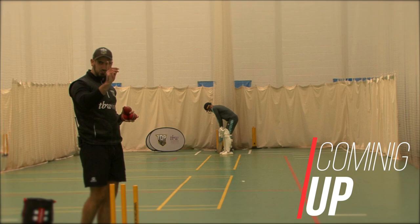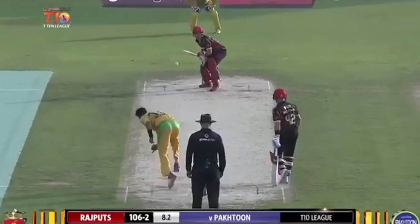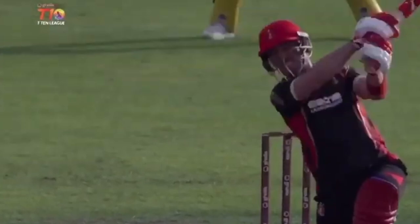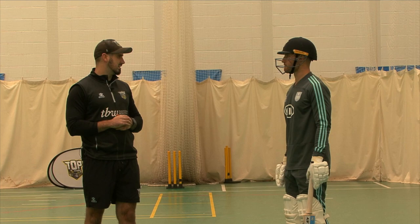Hey guys, welcome back to another video on the Top Academy YouTube channel. Today we'd like to be joined by special guest Lori Evans. He's got it, it's been nailed, it's gone high — beautiful! Lori, welcome. What we're going to do to start is a little net session, taking you through what you'd normally do as preparation for a game, and then we'll maybe have a bit of fun at the end.